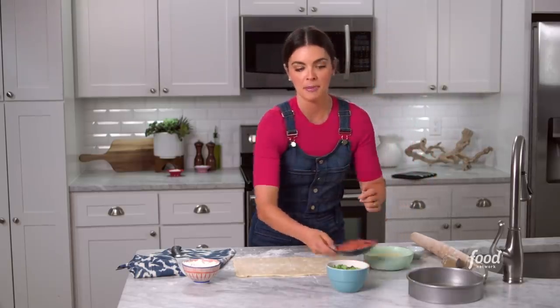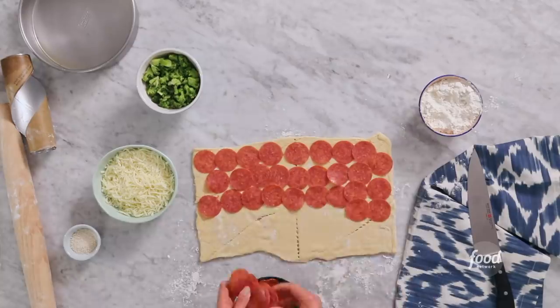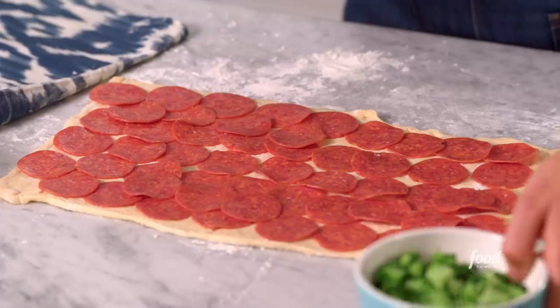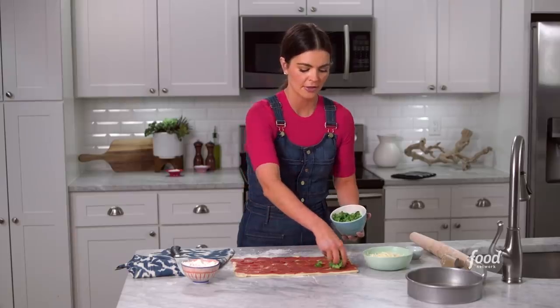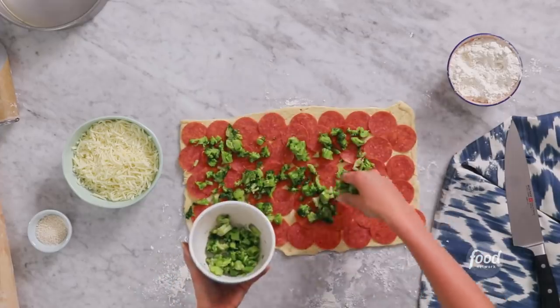I'm gonna top it with my pepperoni now. Now I'm gonna add some broccoli — this is just frozen broccoli that I thawed and chopped. I know a lot of you are probably saying broccoli doesn't go on pepperoni rolls. Well, I just kinda like the way the broccoli and the pepperoni go together.